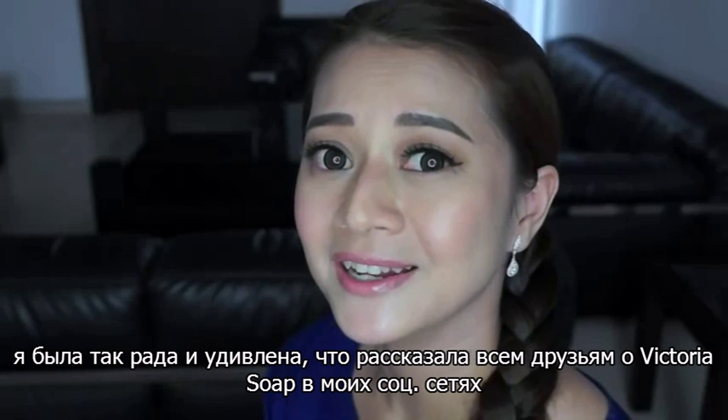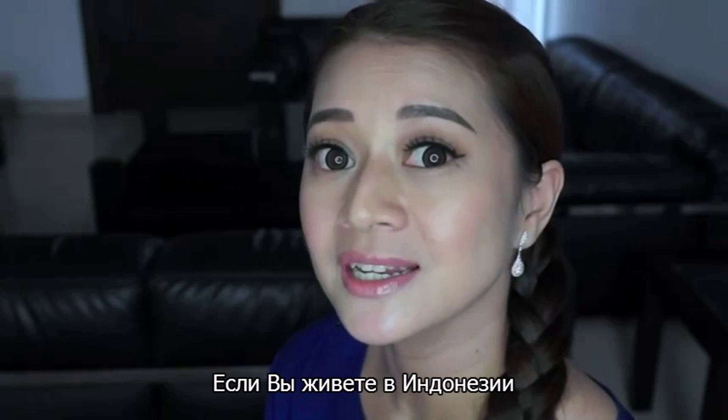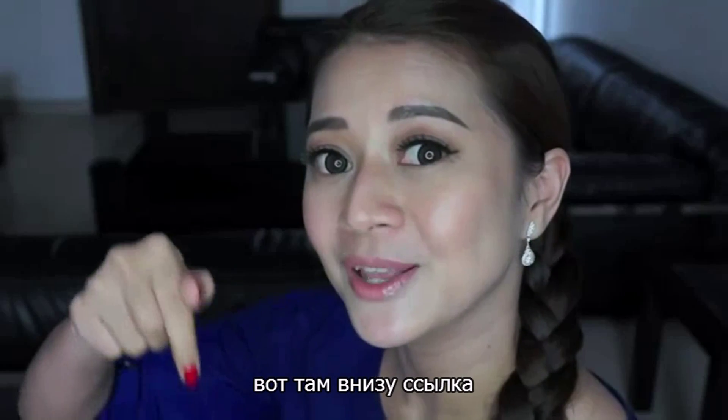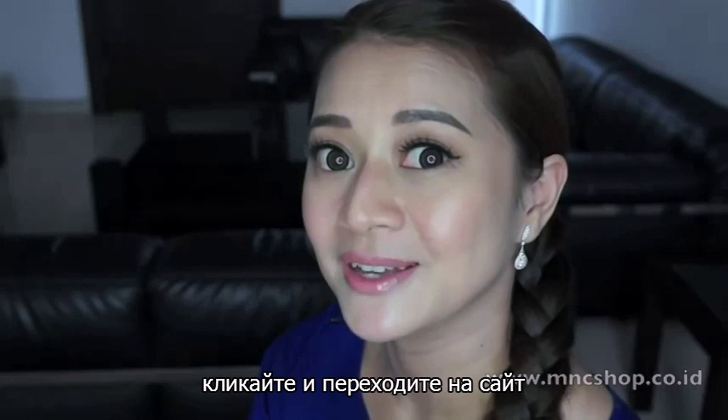I was so happy and excited that I told all my friends about it on my social media. So if you live in Indonesia, you can now buy this from MNC Shop — I will leave a link down below so you can go click on that and check this baby out.